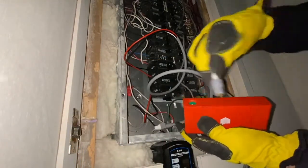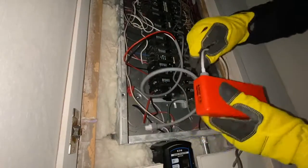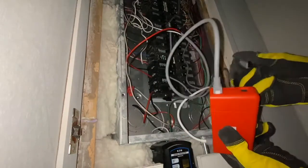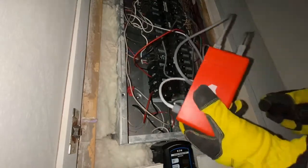Then I plugged everything into the unit, screwed in the Wi-Fi antenna, then plugged in the power from the 240 volt breaker, and then plugged in the two detectors. Then I put the monitor in the bottom of the panel and made sure to tuck all cables out of the way.